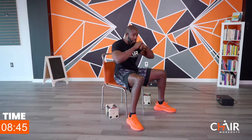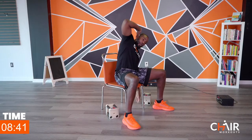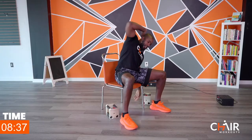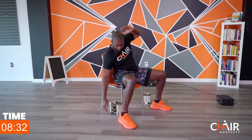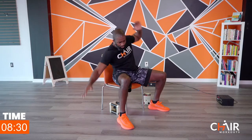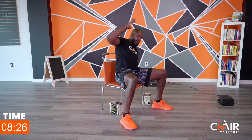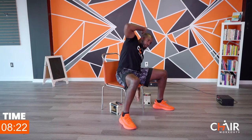We're going to go to side bends right here in two and one — go. As low as you can to that ground, as far as you can. If you want to make it a bit easier, go straight down. If you want to make it harder, go out further — away from the body, away from the chair. We're looking great.